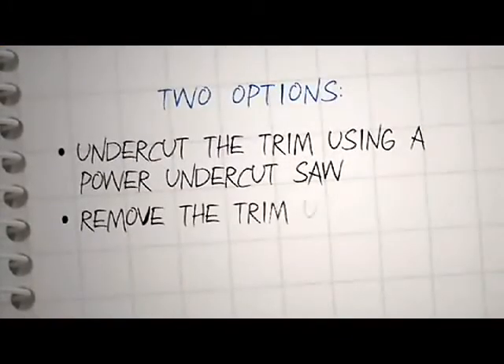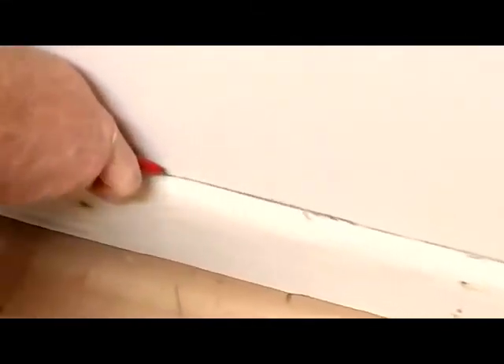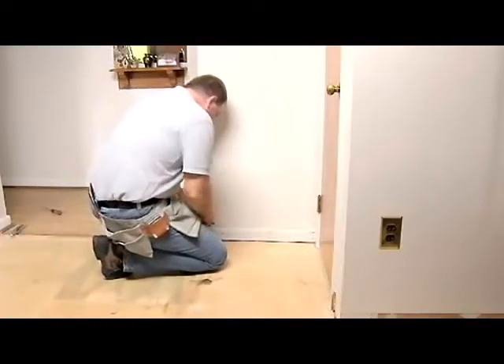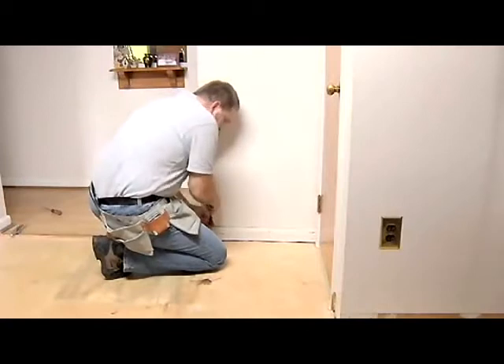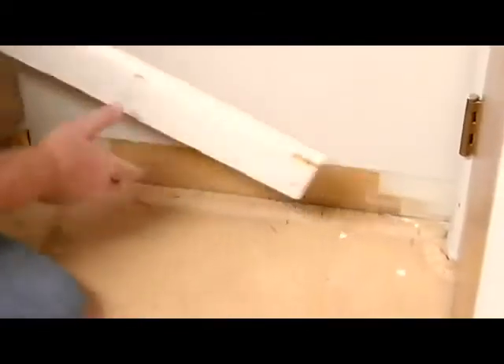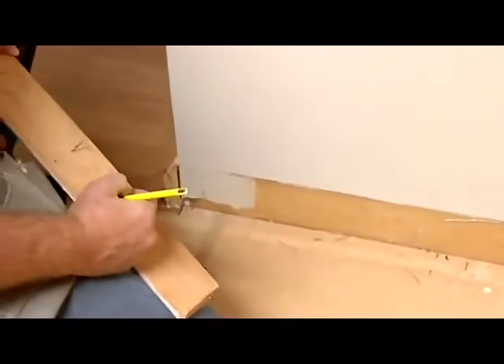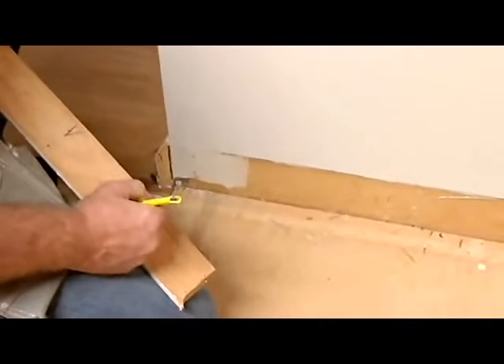The other option is to remove the trim. To remove the trim, you'll need your utility knife again and your pry bar. Start by making a cut at the top of the trim board or molding. Then, using your pry bar, gently pull the trim away from the wall. If you're reusing the trim, take a moment to write the locations that the pieces came from on the back. This will save you a lot of time when you go to reinstall them.